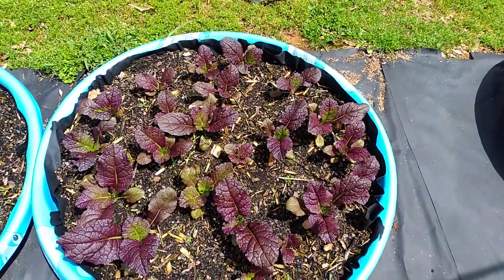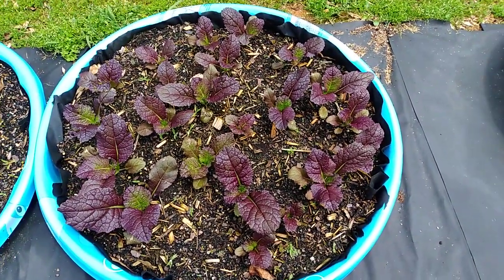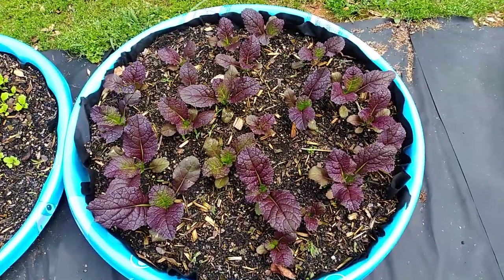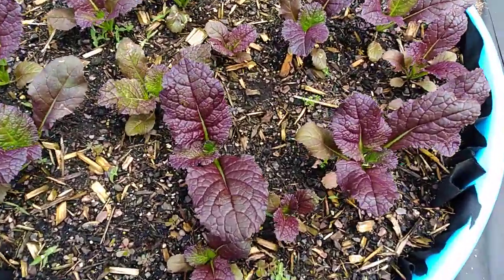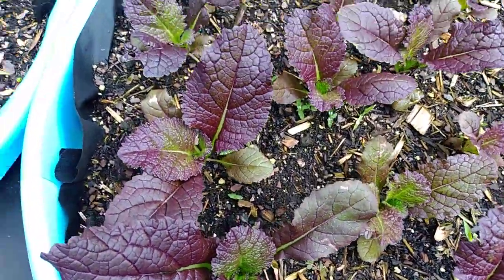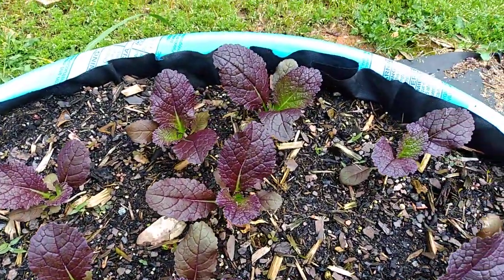I also have a few more plants that I didn't realize I planted on the other side of the yard, along with my Brussels sprouts — so they're just sprinkled all around everywhere. But yes, I'm very excited to have these in my garden to add some more color.